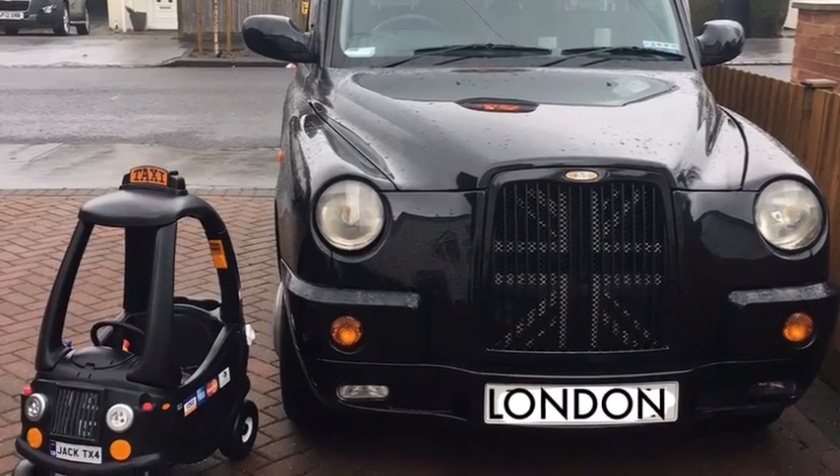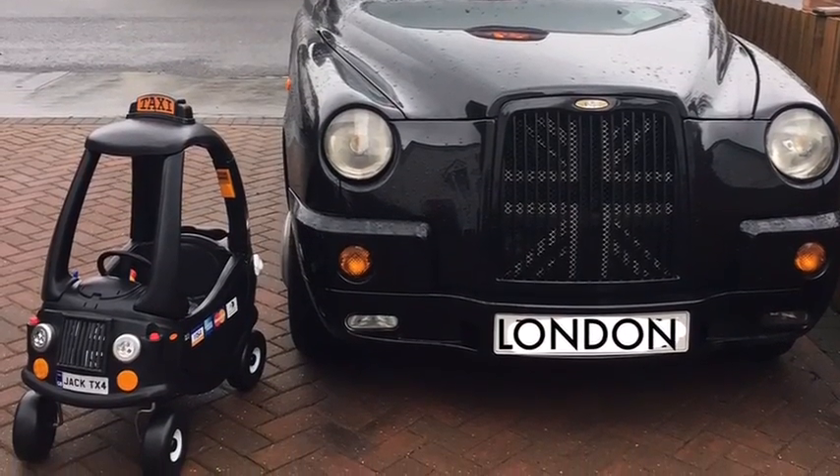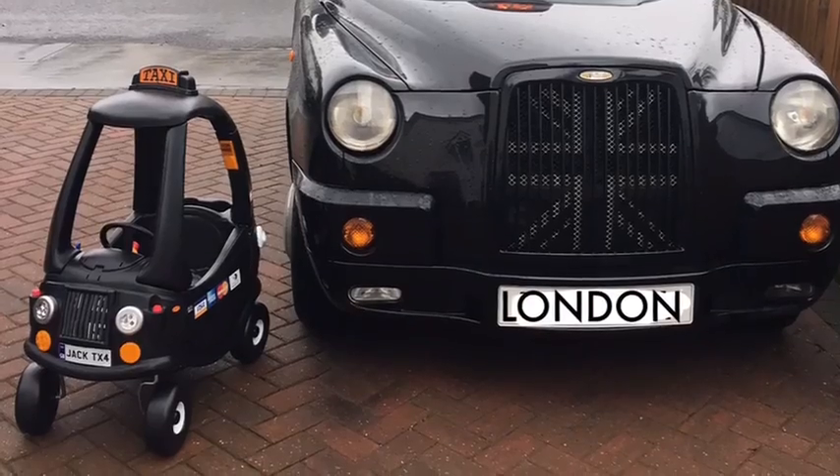I've put credit card stickers on the door. I'm still in two minds whether to put some door mirrors on it, but if I do I'll add it on to the end of the video. Thanks for watching.